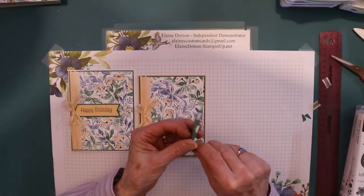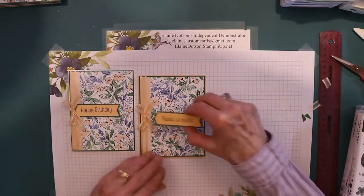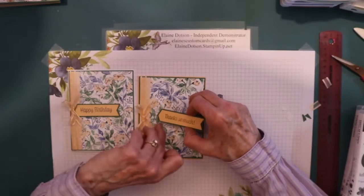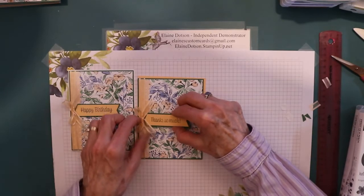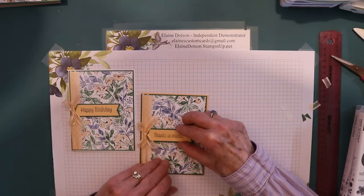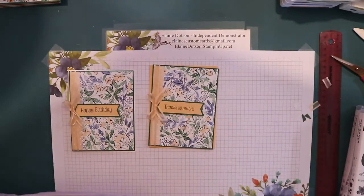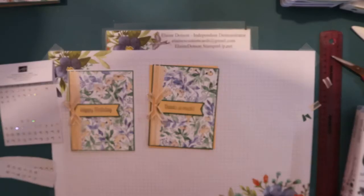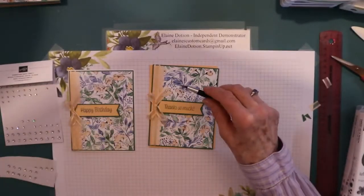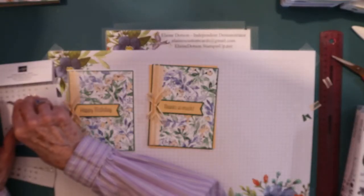I've been trying really hard to use up some of this Designer Series paper, and I end up with a lot of cards, so I give them away to a nursing home close to where I live. I can't possibly mail out as many cards as I make. Then you're just going to put this centered right there - make sure it's level. And then I took these rhinestones and I just put some rhinestones on there, just random. I used three of the small ones.